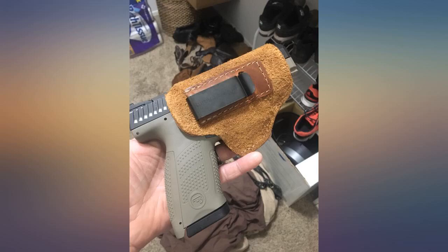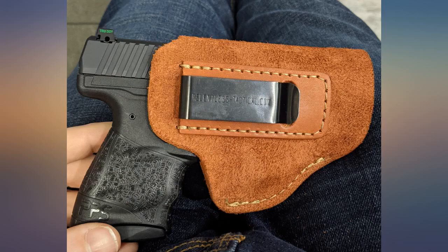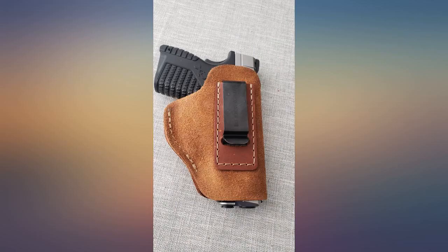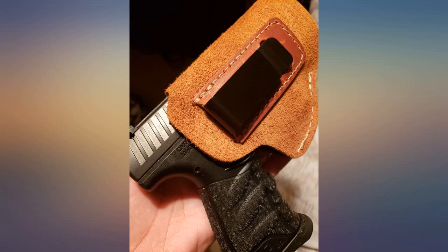I needed a soft-sided carry holster that wouldn't rub the blue off my S&W M&P45. This holster fit my gun perfectly — just enough handle sticking up to grab easily, and it fits well in my waistband carrying at 4 o'clock or on my side.